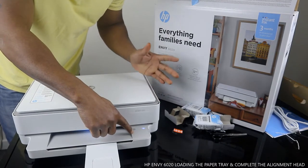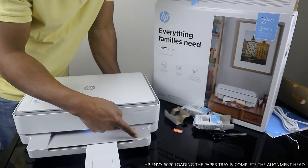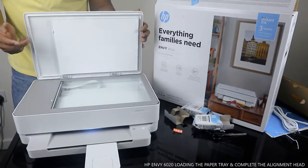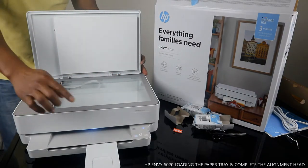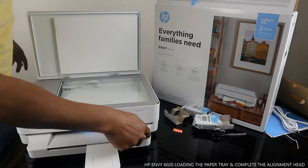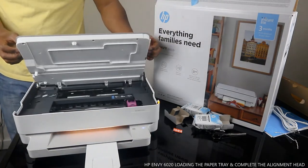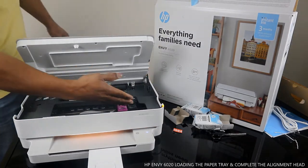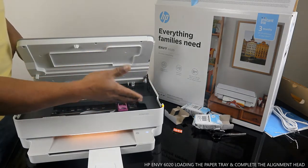You can also use the button to load paper and to copy in black or color. I want to show you the scanner for this printer — you place your document on top of the scanner and it will do the job. You can see the light: one is to copy color, another is to copy black.